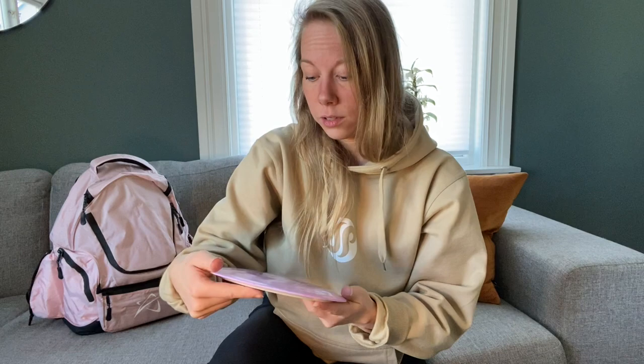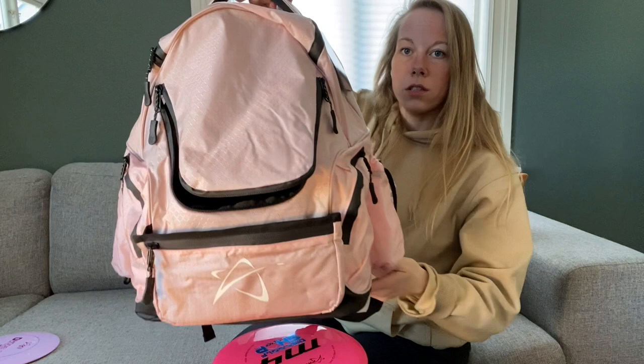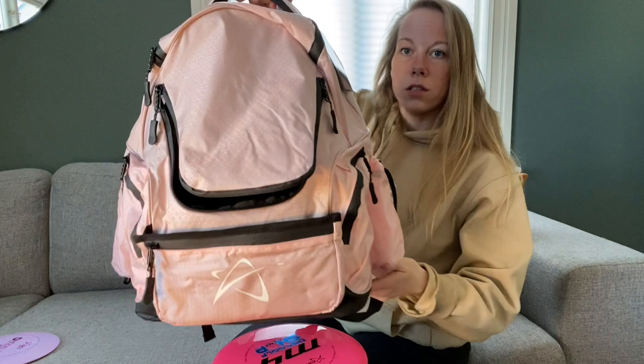I got some discs and a bag. So first of all, it's this bag — a new BP3 V3. I really like this bag. I had this one last year; I used it for casual rounds or practice. I had all my practice putters and throwing putters in it so I could take the bag to fieldwork or a putting session. So I'm giving away this one.